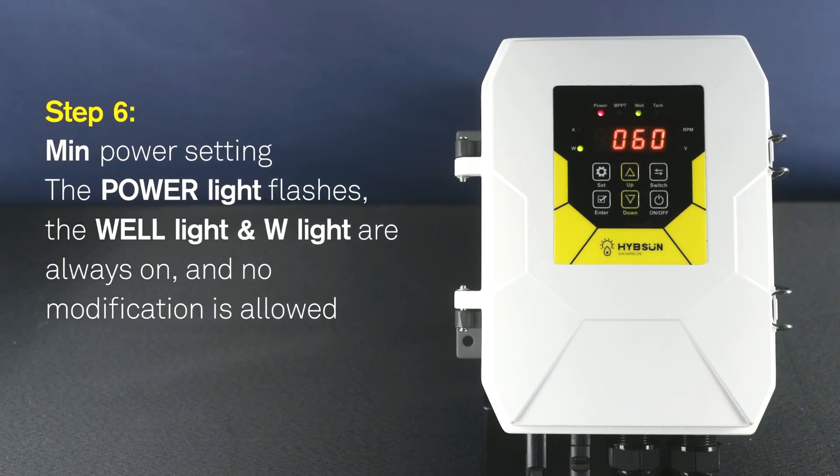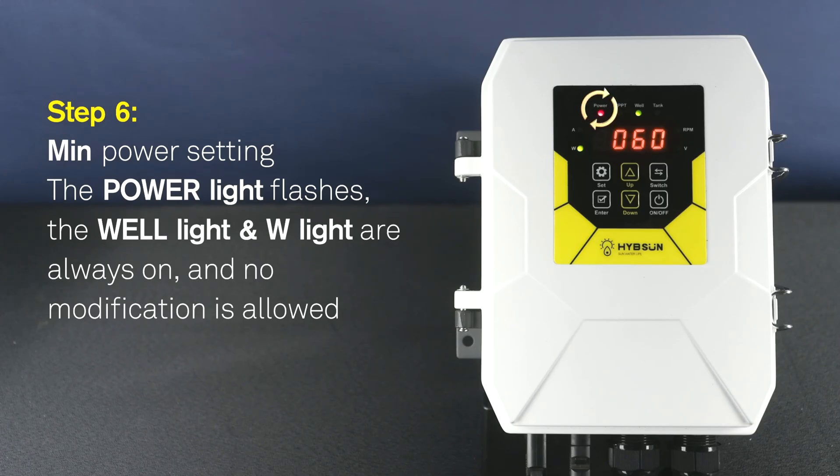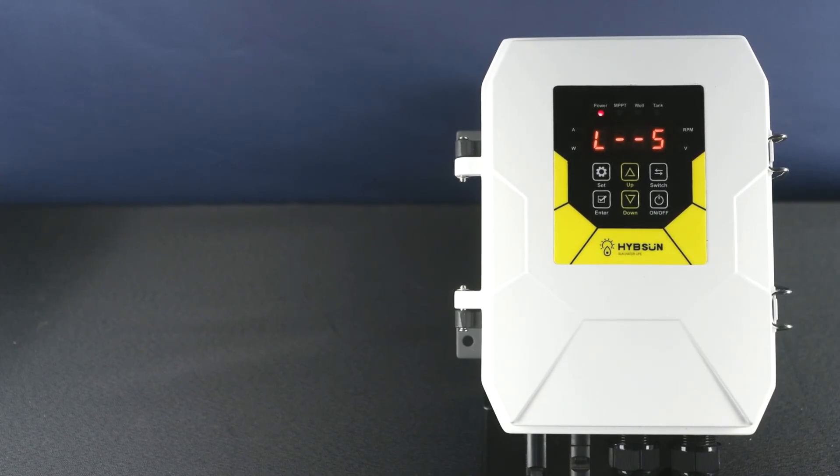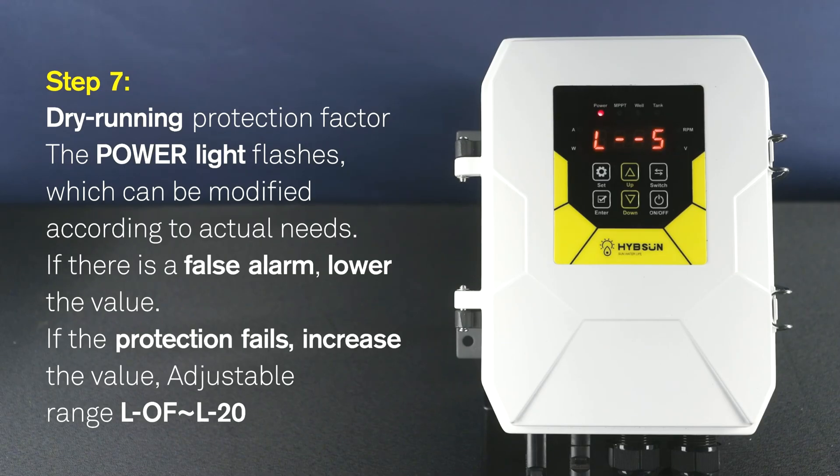Step 6: Min power setting. The power light flashes. The power light and W light are always on. No modification is allowed. Step 7: Dry running protection factor. The power light flashes. Increase the value. Adjustable range L0 to L20. Which can be modified according to actual needs.